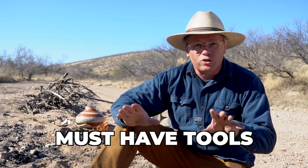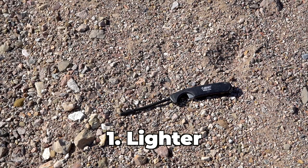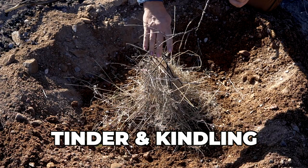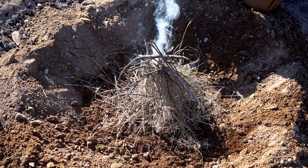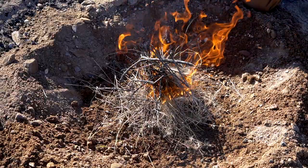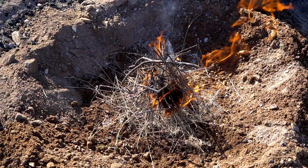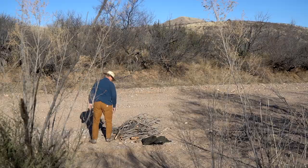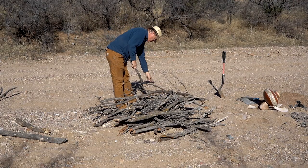Now let's talk about must-have tools. You really only need something to start the fire — matches, flint and steel, friction fire, whatever you prefer. Here in Arizona it's easy to find dry tinder and kindling in the wild, but depending on where you live you may need to bring paper or lighter fluid. If dry firewood is hard to come by in your area you may even need to bring firewood. I usually collect small firewood I can break over my knee, so I don't always need an axe, though I usually bring one just in case.